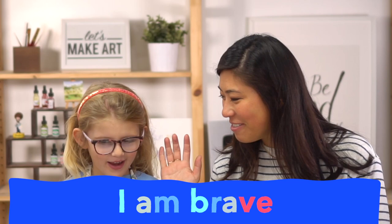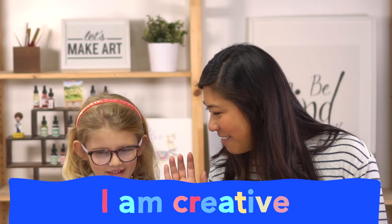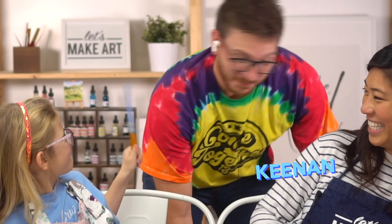The last thing is we're going to do our motto together. Raise your right hand — other hand, there you go — and repeat after me. I am brave. I am kind. And I am creative. Let's do this! And let's introduce you to Keenan — if you haven't met him before, he's our cameraman and he's going to be painting along with us. I love your magic wand.